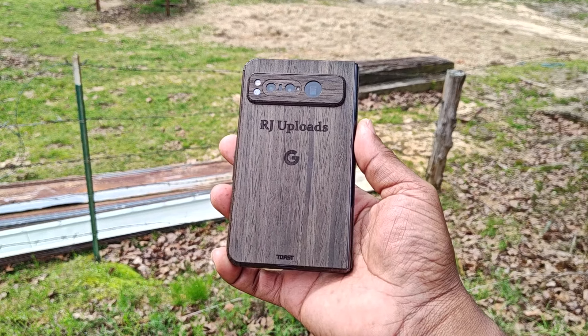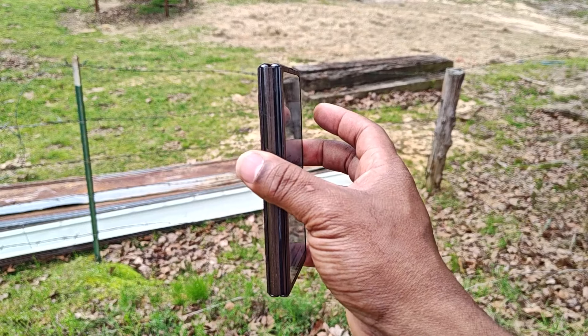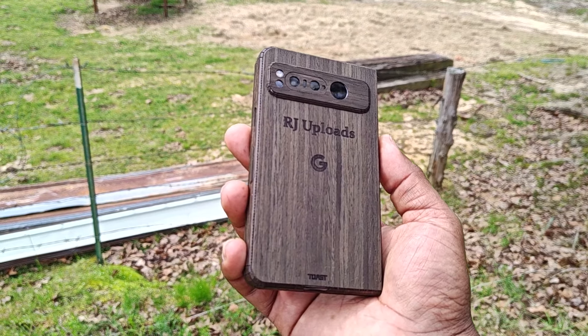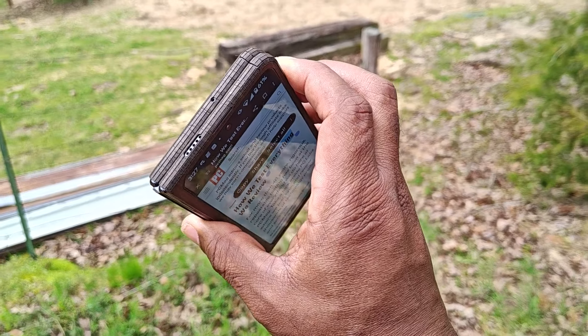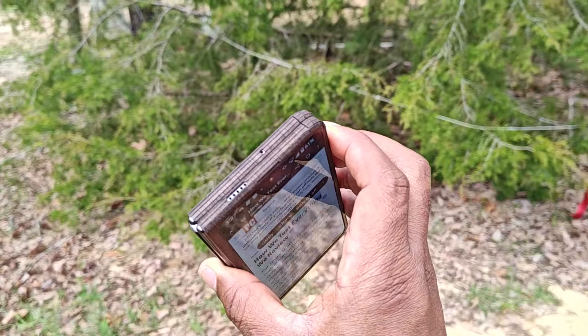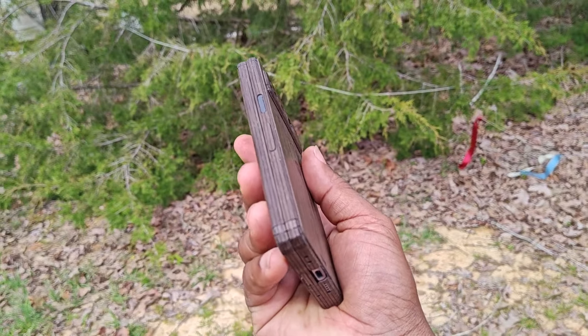Y'all go look Toastmade up. They do great work with some of the mainstream phones. I'm probably going to get another one pretty soon. Check your boy out and also check out Toastmade.com. By the way, this is not a sponsored video — I'm just shouting these guys out because they did a damn good job with this skin slash case.